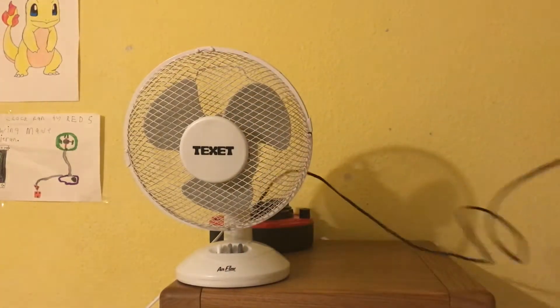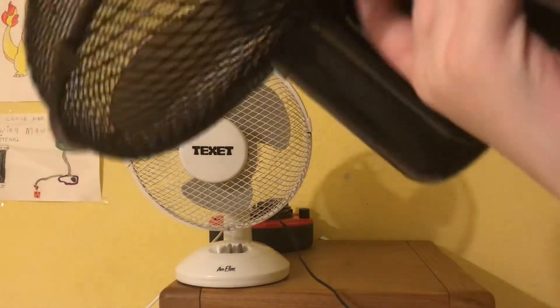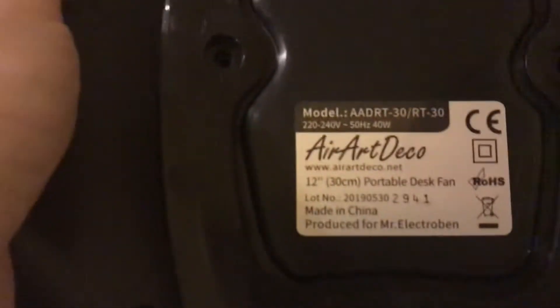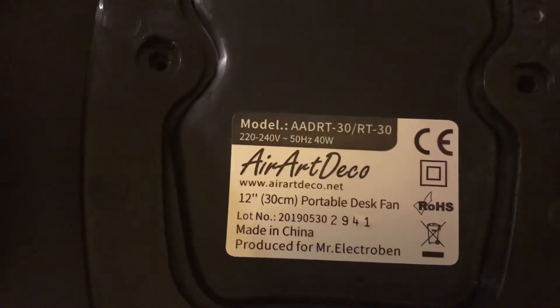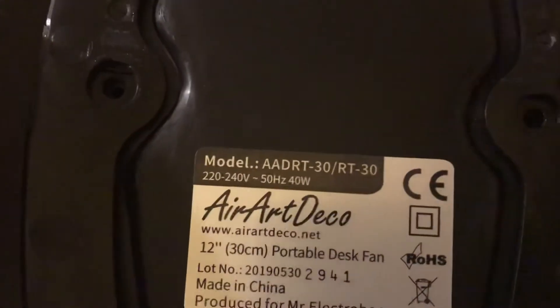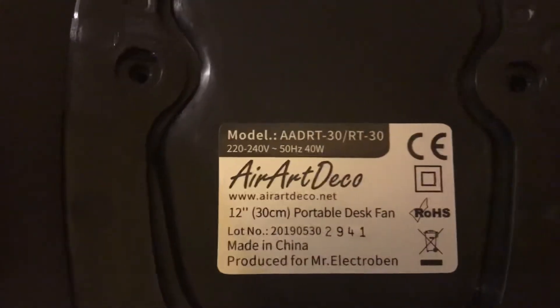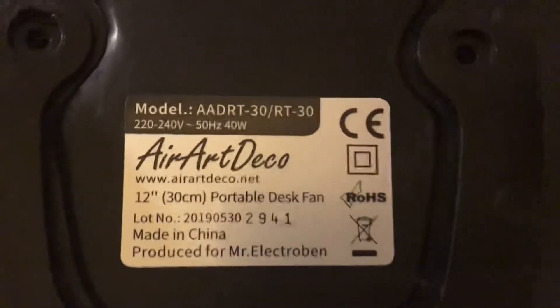Now the Aerop Deco. It's quite heavy when doing it this way round. The model number is AADRT/30/RT/30 again. It's 40 watts, made in China, 220 to 240 volts, 50 Hz, with the Aerop Deco logo.